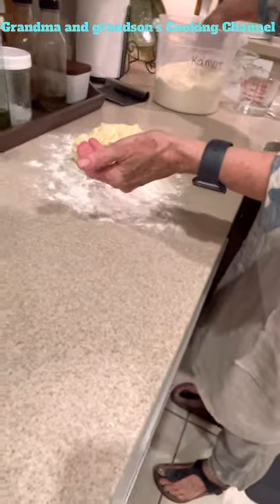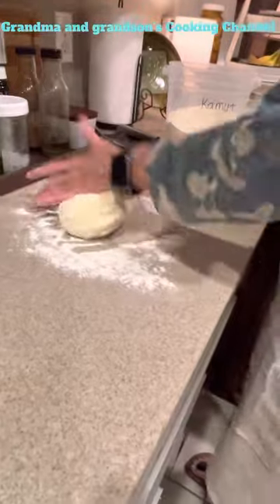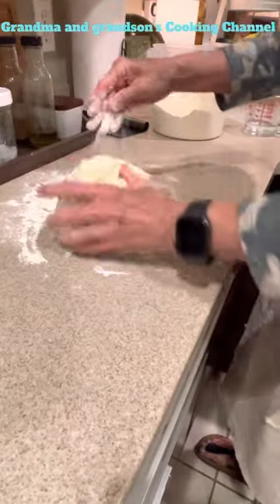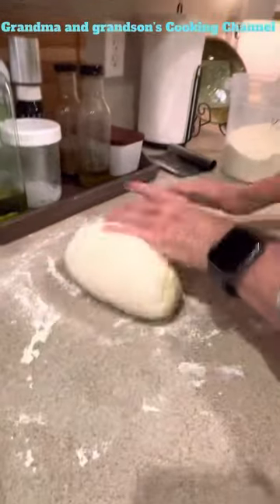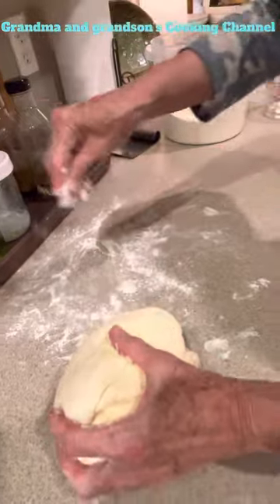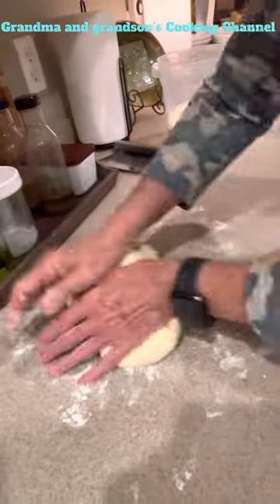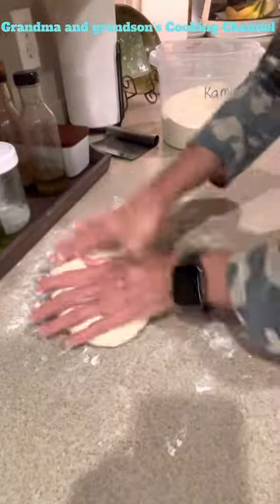This bread is pretty quick and easy to make — you only let it rise one time. A lot of breads you have to do a double rise, but with this you could have it on the dinner table probably within an hour or less. I'm just kneading it quickly to get a good consistency and work the gluten a little bit. Kamut doesn't have as strong a gluten as regular wheat, but it bakes up really light and fluffy — it's probably one of my favorite flours to work with right now.